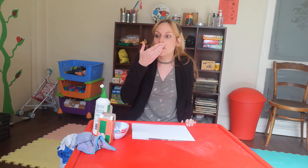Another sense is our nose. What do we do with our nose? We smell. Maybe we smell some nice flowers, or we smell mommy's nice perfume.